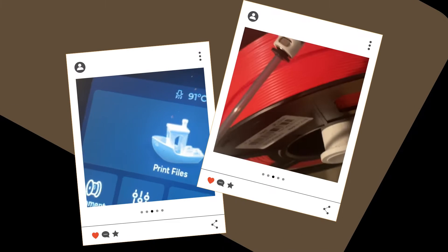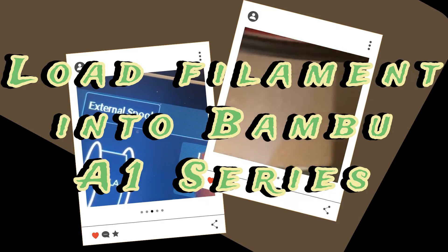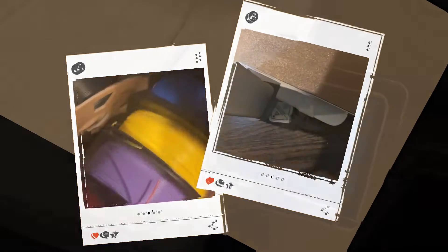Welcome back to my 3D printing journey. Today I'm going to show you how to do the loading filament for the Bambu 3D printer, the A1 series. Ready? Let's go and check it out.